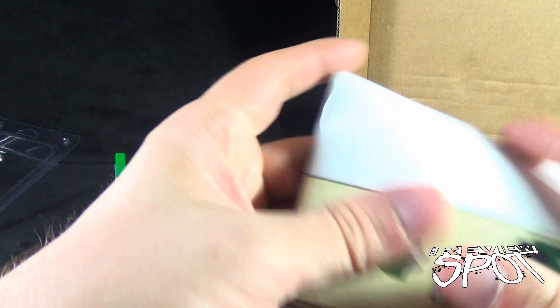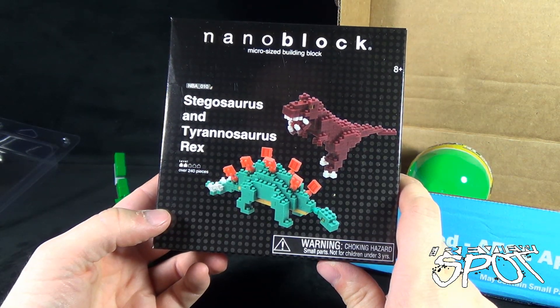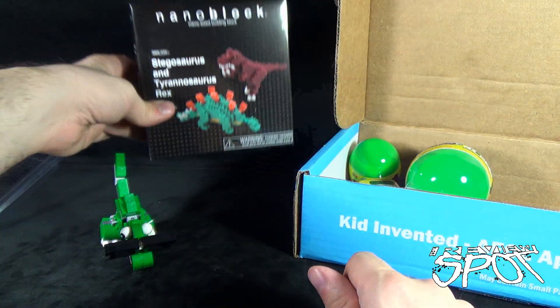I feel like he needs a hat — anyway, we're going to put him to the side now that we've finished building this, 13-14 minutes in. We also got the Nano Block — micro sized building blocks. This is going to be much more extensive: 240 pieces. Maybe we'll just put that to the side.